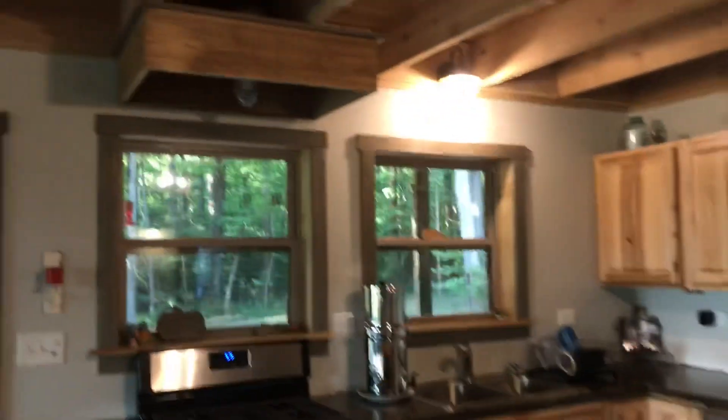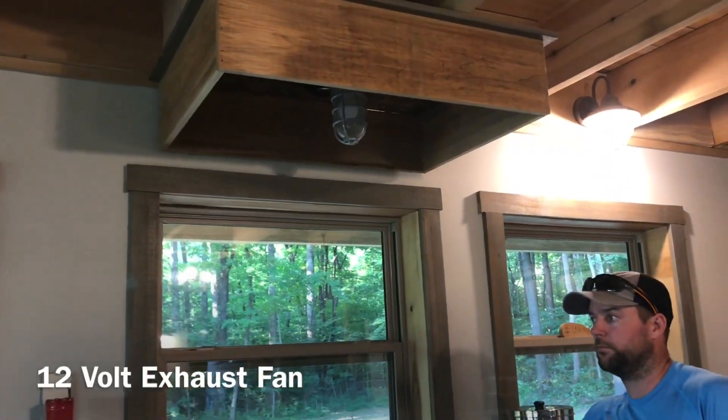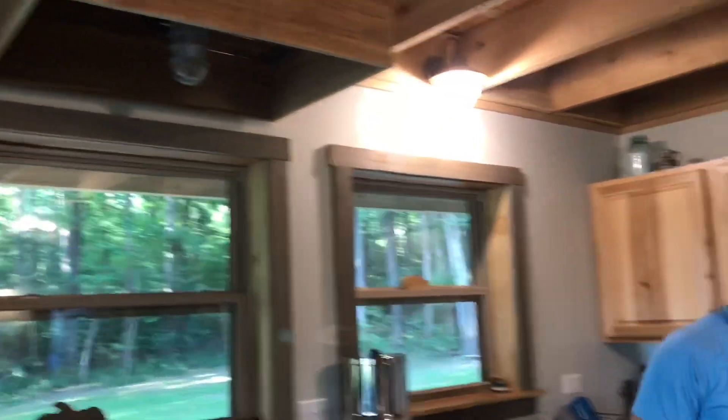We have exhaust fans — our 12-volt ones include one for the stove. I made a hood with an exhaust out using just a 12-volt blower, and the same for the bathrooms. Outside we've got porch lights and floodlights. And we even have Christmas lights already up on a timer — it's always party time here.